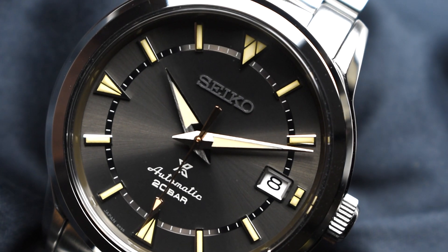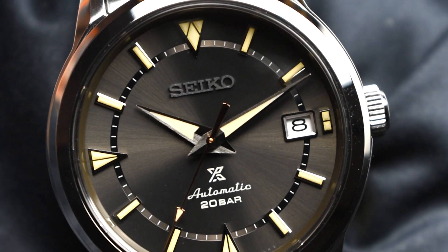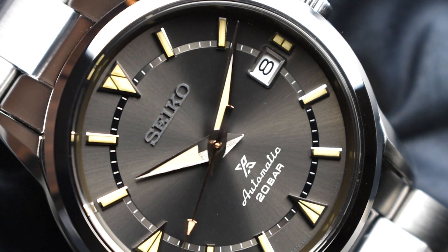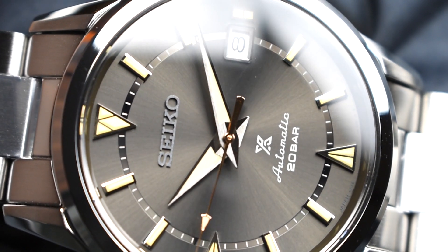The SBDC149 has the signature sunburst green dial with contrasting silver applied indexes and a gold second hand. A black inner circle with white minute tracker forms a circle on the dial. This watch is also worn on a steel bracelet.